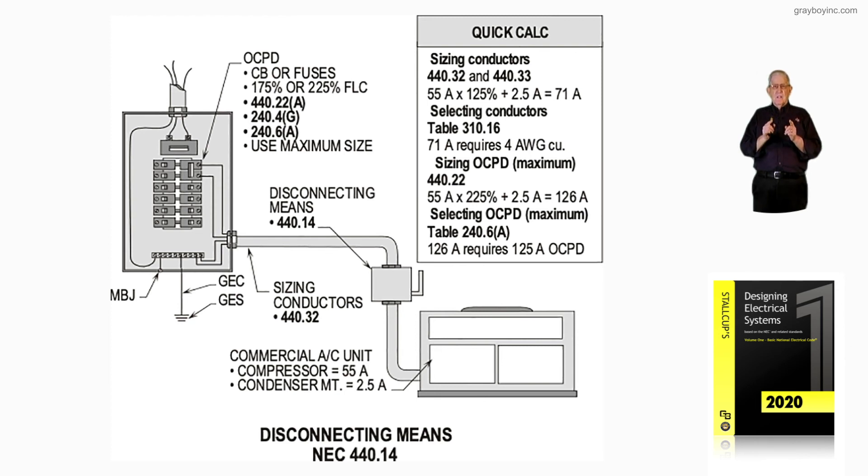Just remember: as an electrician, you cannot size the overcurrent device greater than 125% of the conductors and the equipment unless your particular piece of equipment falls within Table 240.4G. Your conductor percentages will be referred to the particular type of equipment from Table 210.3 and Table 220.3. This information should help when sizing conductors, overcurrent devices, and locating the disconnecting means for an AC unit in accordance with 440.14.